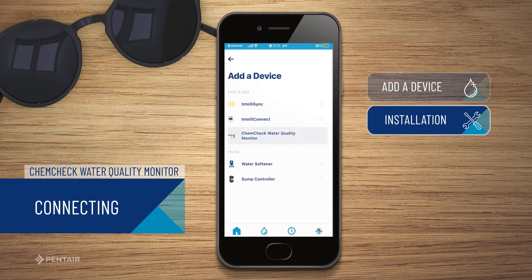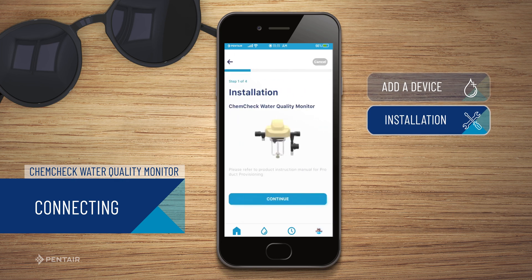At this time, you'll need to install the ChemCheck device you wish to connect. Once installation is complete, press Continue.